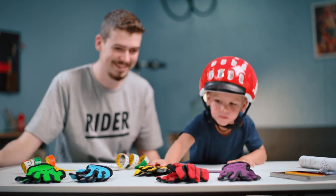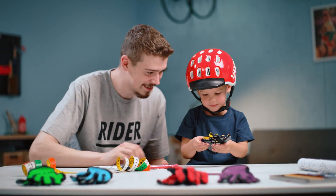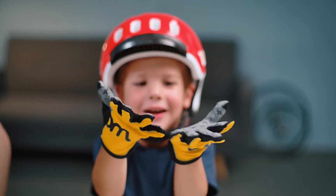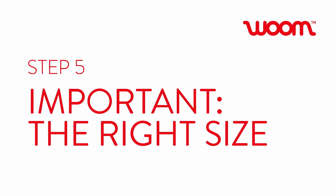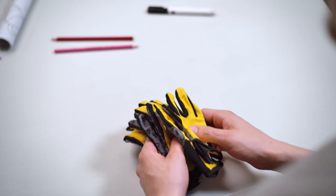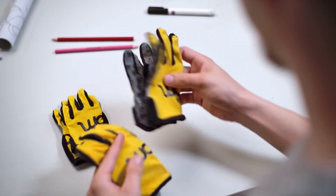Once you've decided what the right size is, it's time to pick your favourite colour. Our gloves come in sizes 5, 6 and 7.